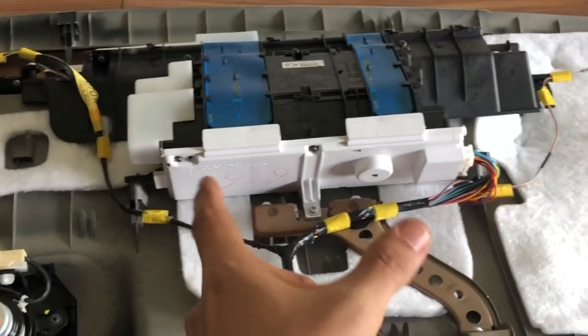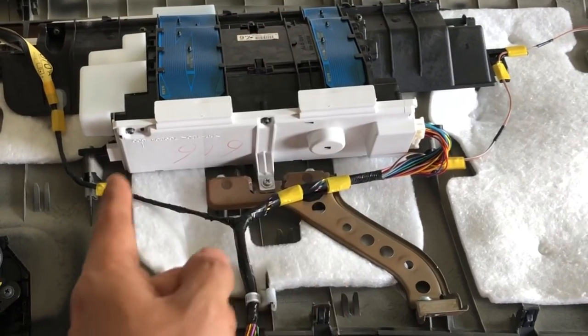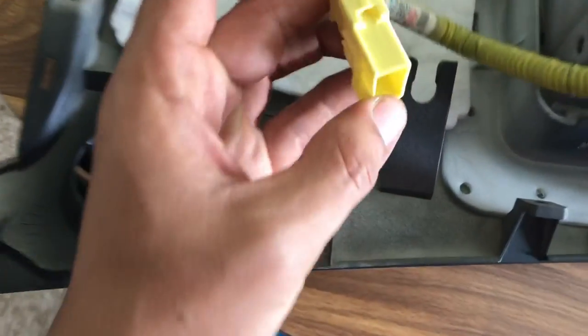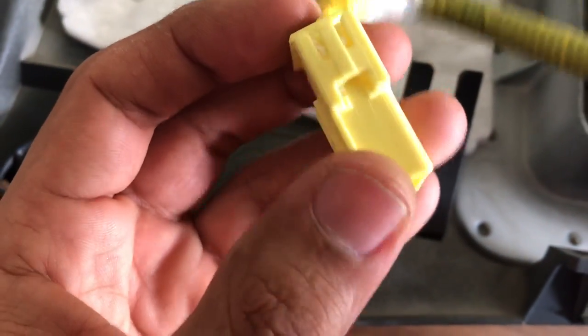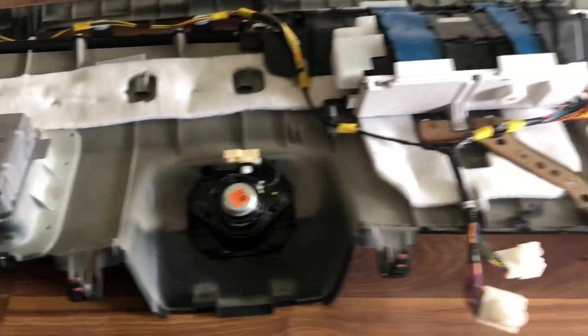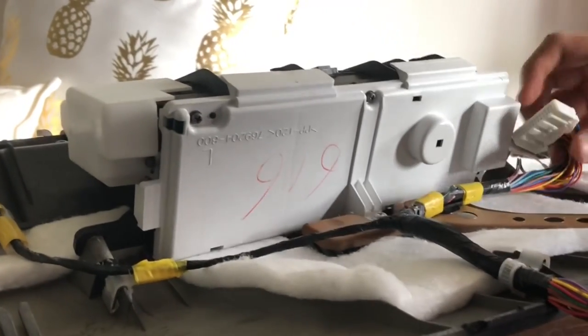This is the entire dash panel that came out. Here is the display cluster that we're going to remove the screws from and access the board. This is the airbag clip that gave me the most trouble — it was stuck and then it kind of broke off. You can see it stuck in there, but other than that there weren't too many issues removing the dash panel. You can remove the clip on the side by squeezing and pulling it out.